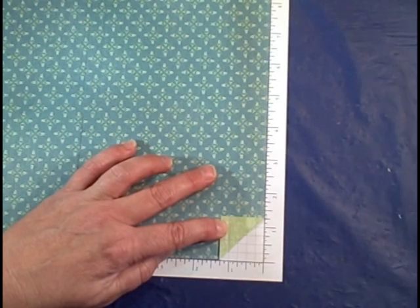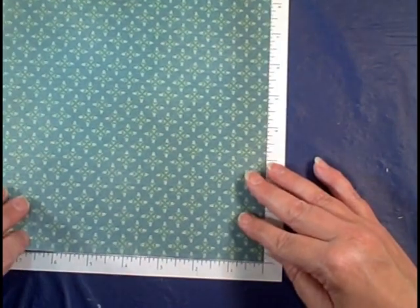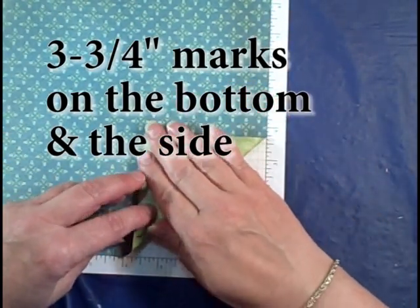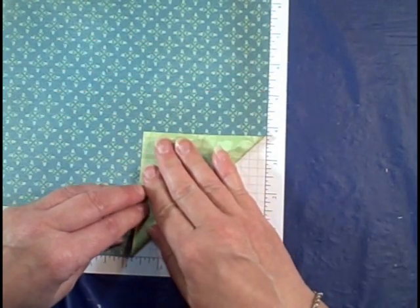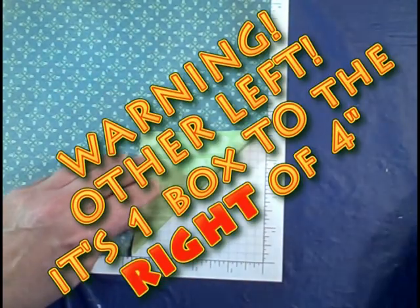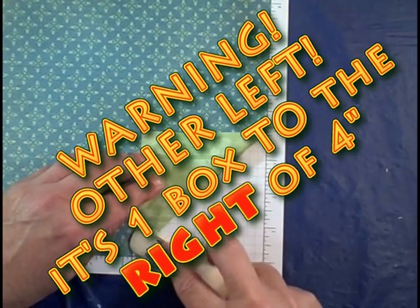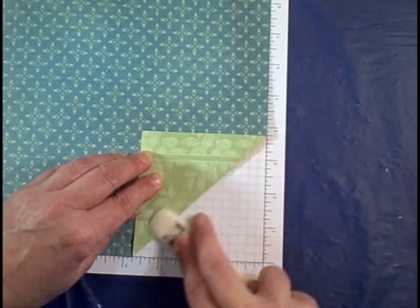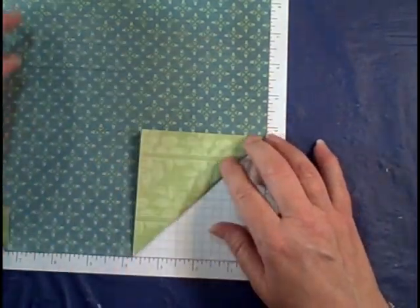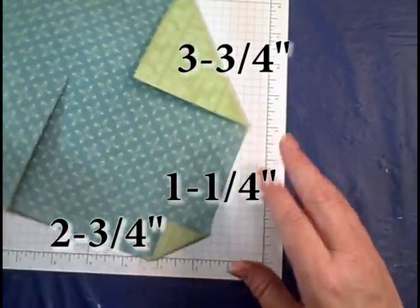Turn it one quarter turn. Now you're going to pull it back to three and three quarters, and that is one box to the left of the four. I like to remember it this way: the large numbers are three quarters, and the one — which is the smallest number — has one quarter. So it's two and three quarters, one and a quarter, and three and three quarters.